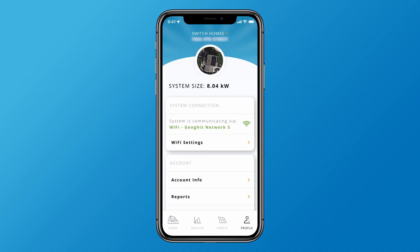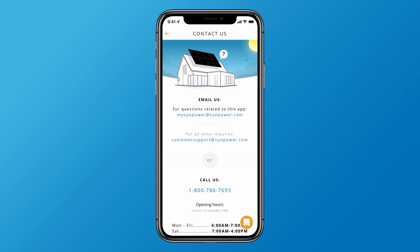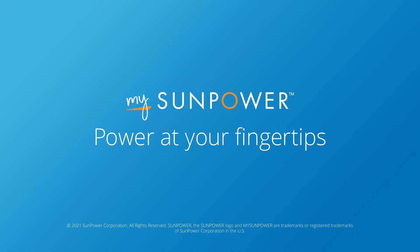If you get stuck at any point in this process, contact us by tapping help and support. You can email, call, or live chat with SunPower support right in the app. Thanks for watching and enjoy My SunPower monitoring.